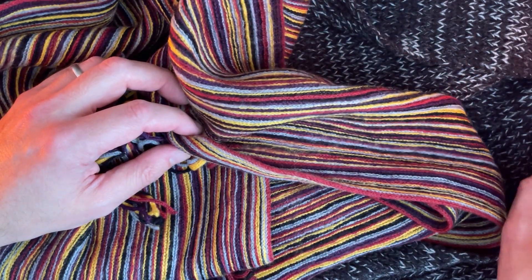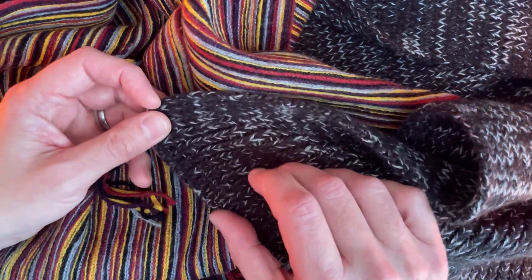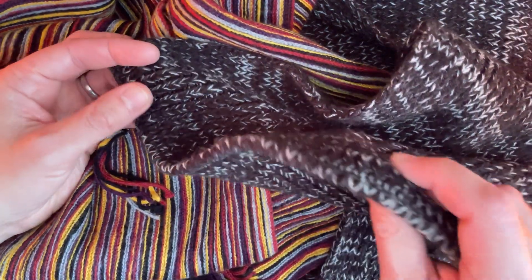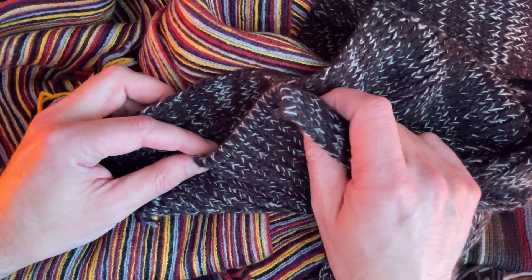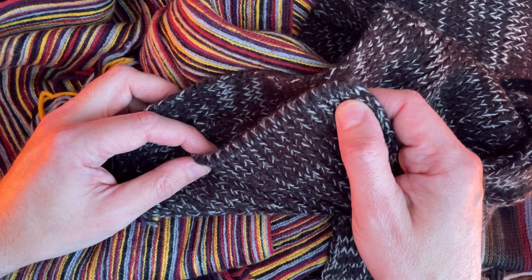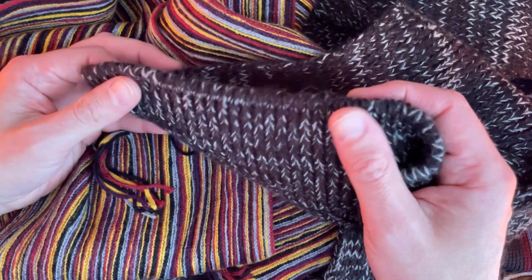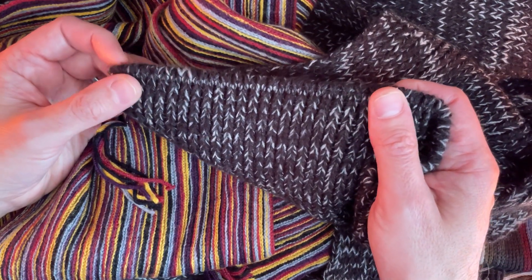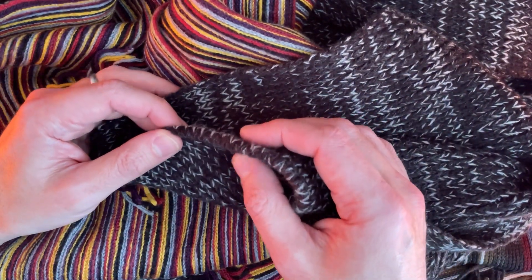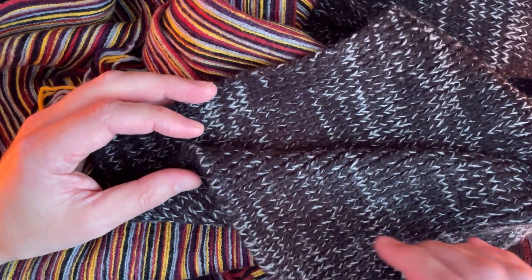Some — no tassels. No tassels, see this one. No tassels. Do we need tassels? Probably not. Probably okay without tassels.